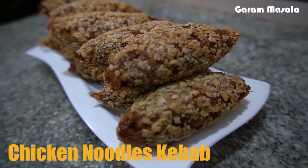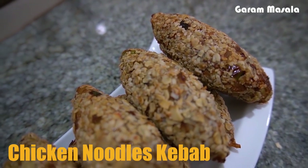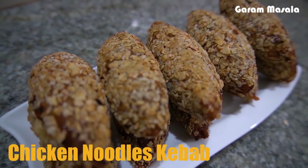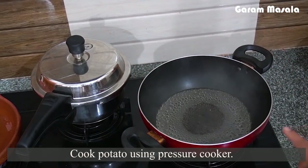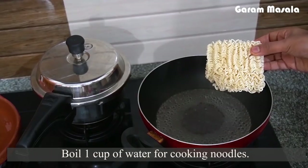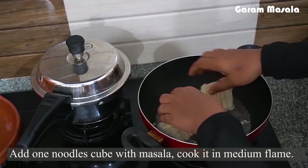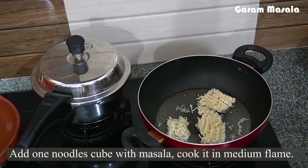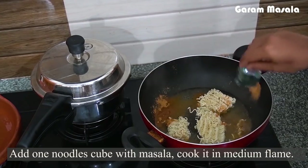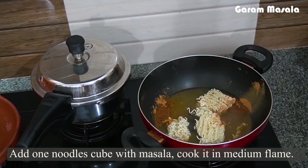I'm ready to add the tomatoes. It's a good combination. Friends, let's take a little bit of noodles kebab. Add the noodles to cook. Add the masala powder. We'll mix the noodles in this place.